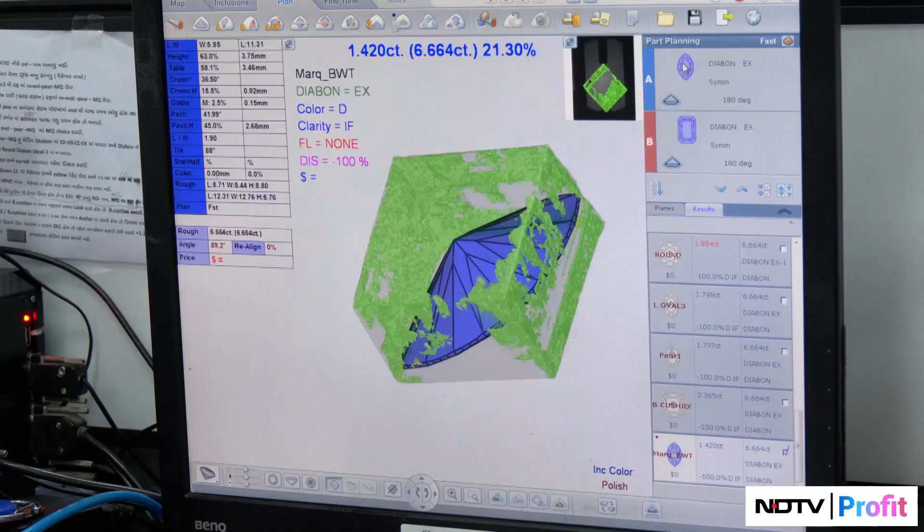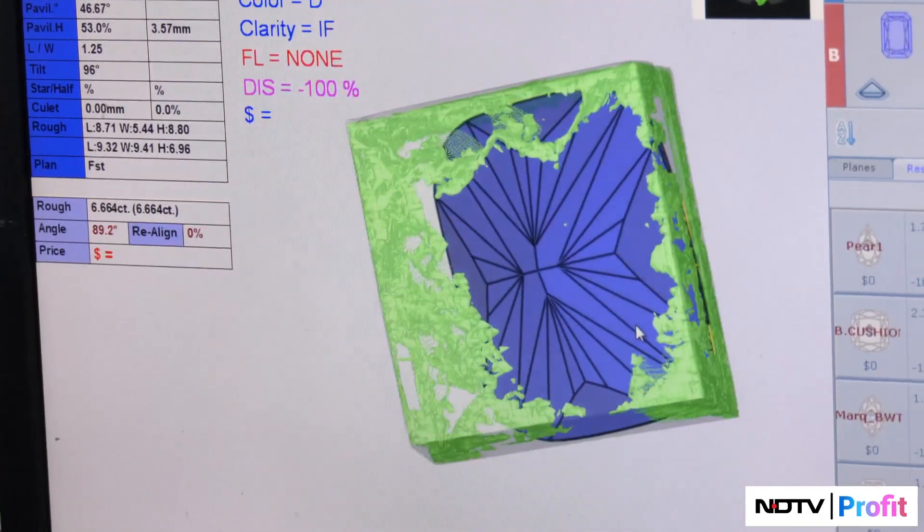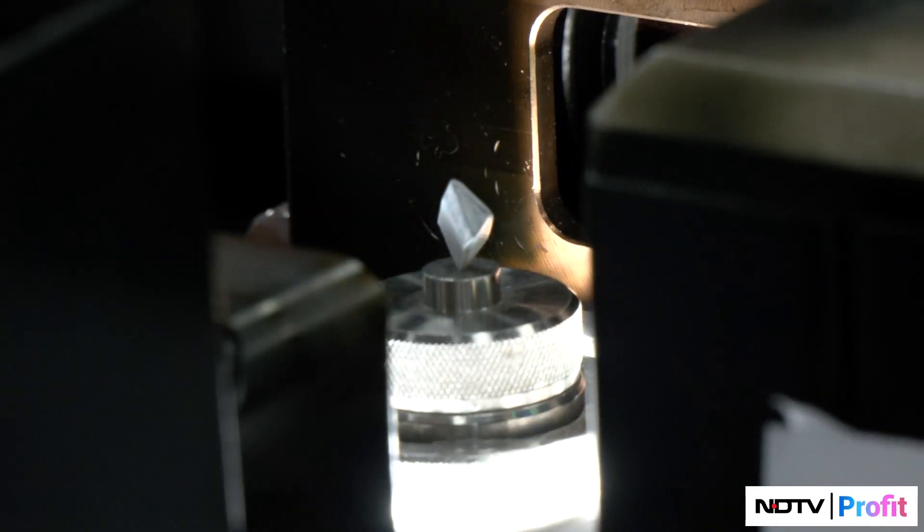Once the diamond is grown and the rough is formed, there's a planning department. The planning department plans the ideal diamond that comes out of the rough. They have scanning technology in which the rough diamond is scanned and potential diamond extracts are placed in the planning system. We select according to market demand, yield percentage, and cut to decide what stone to extract.